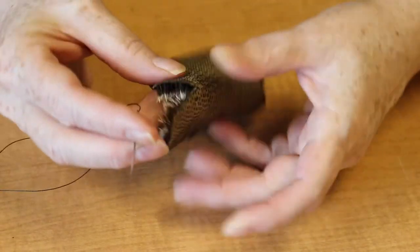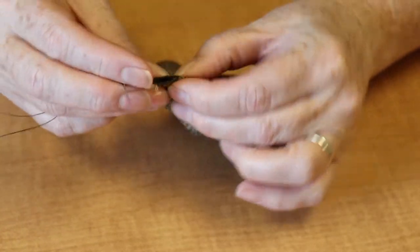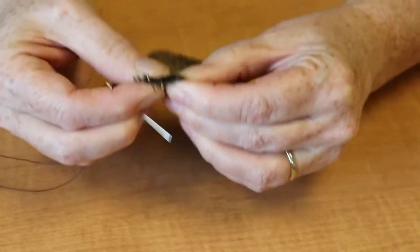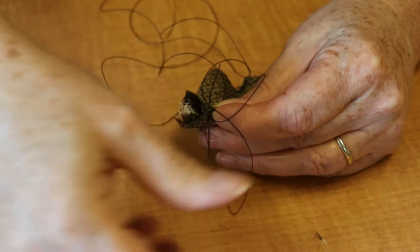Next we're going to sew each little corner together. Pinch the fabric with the wrong side out and take a needle and thread with a knotted end and whip stitch each corner together.